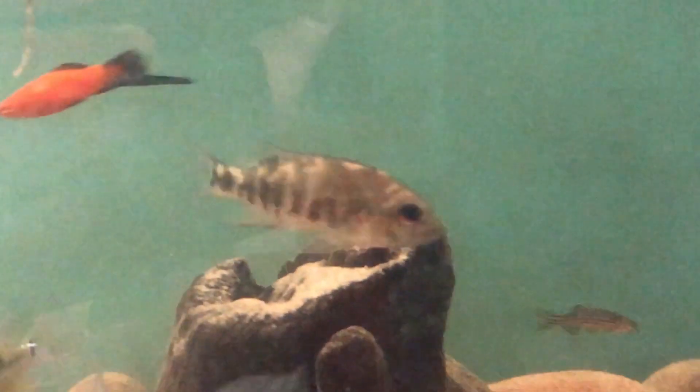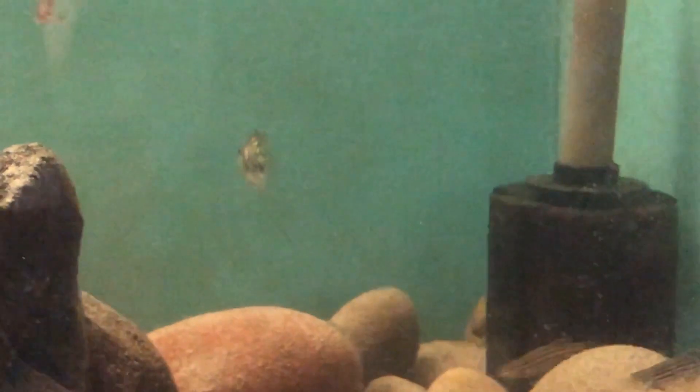In the wild they come from fast-flowing rivers with clear water. Depending on where you catch them, the temperature can be between 23°C and 33°C, and the pH can range anywhere from 6.8 right up to 8.5, depending on the locality and the season.